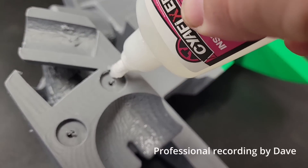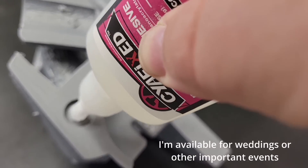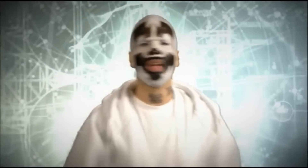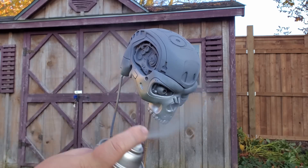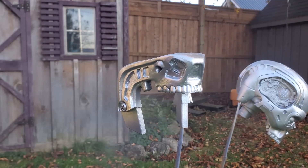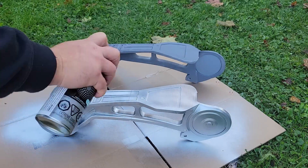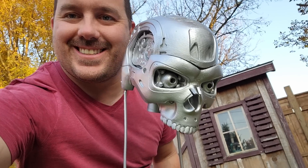The torso is glued together from a bunch of big 3D prints, but there's no way to glue the whole thing together and actually slide it on. So I need a way to clip the front and back together, and for that we're just going to use magnets. Magnets — how do they work? With everything primed and sanded, we can finally paint them silver.